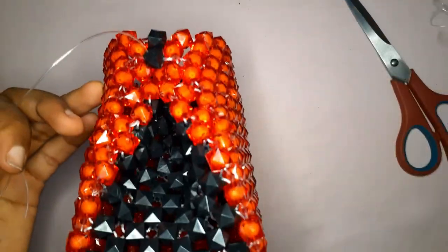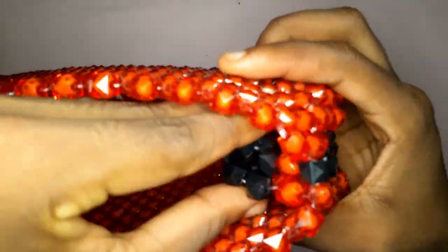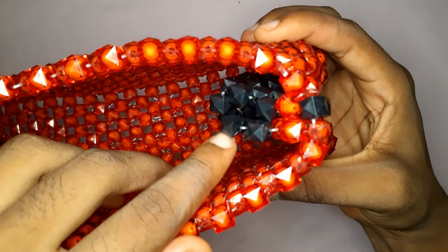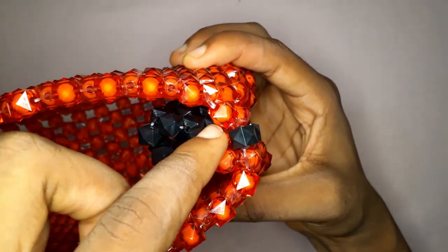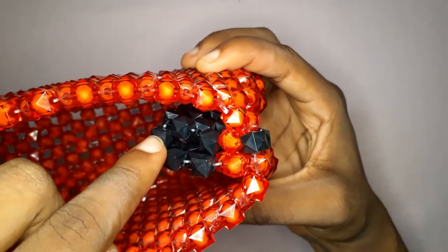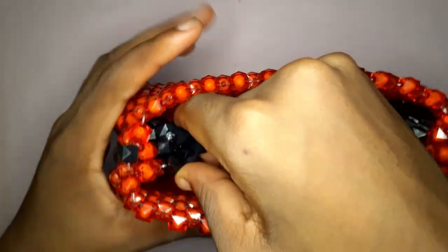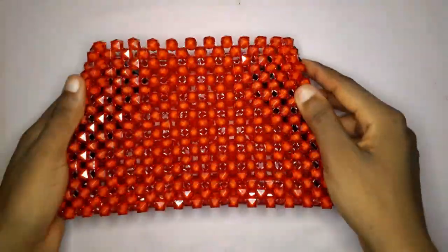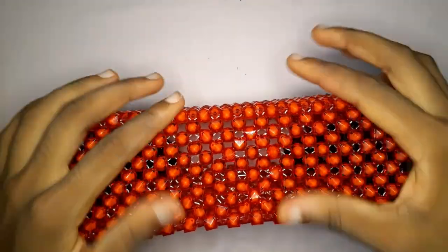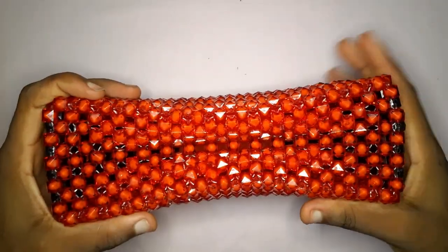I'm a crocheter as well so I always get confused with terms — you're just going to tuck in your fishing line, cut it off, and look at that. To make sure you've cinched in your bag properly, count the beads at the side — three at the sides, one in the middle, and three at the sides again, for a total of seven beads on each side. If you're using 10 millimeter sugar beads, trust me, your phone is going to fit in this bag.